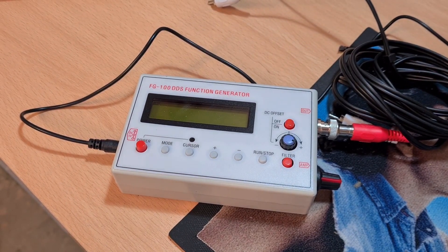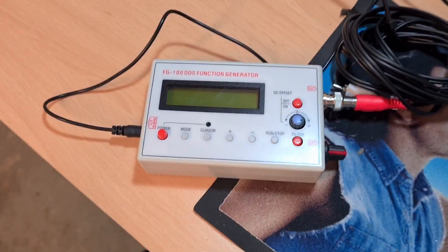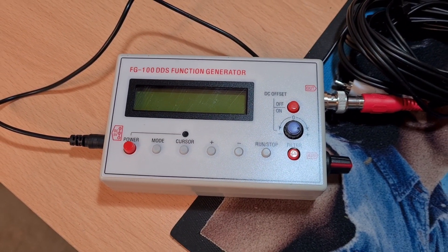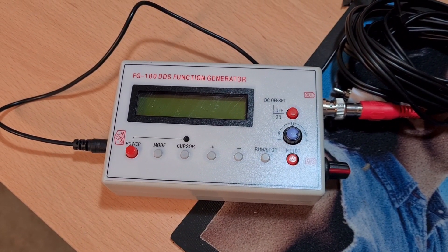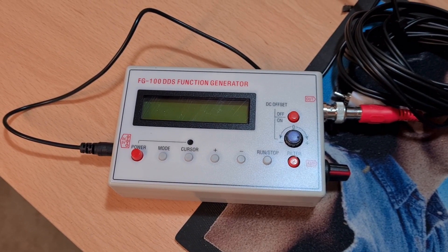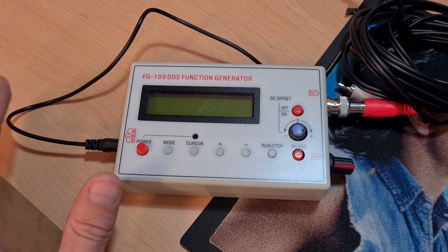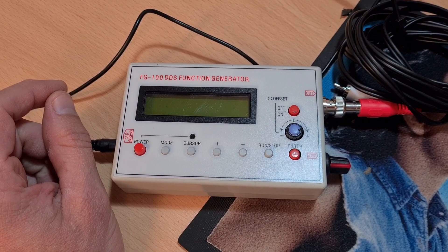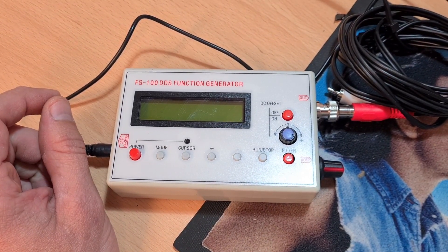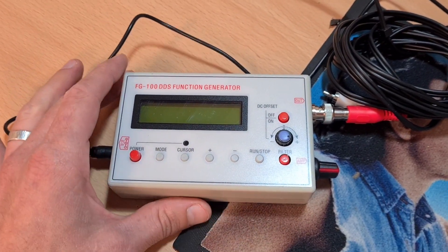Just putting together a quick video on something I took a bit of a risk on on eBay - this is a FG100 DDS function generator. These things go for between about 13 and 20 quid on AliExpress. What this does is create a tone or various kinds of waves on an oscilloscope - basically it's a signal generator, it creates tones.